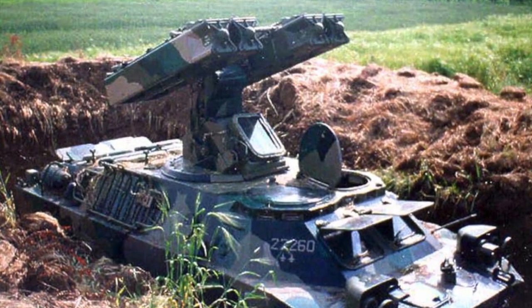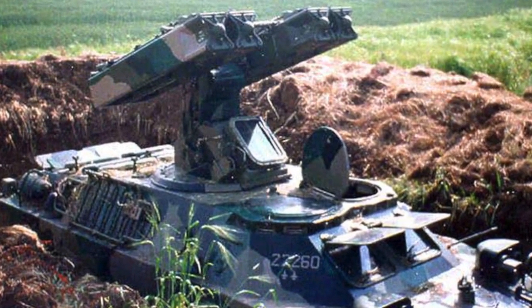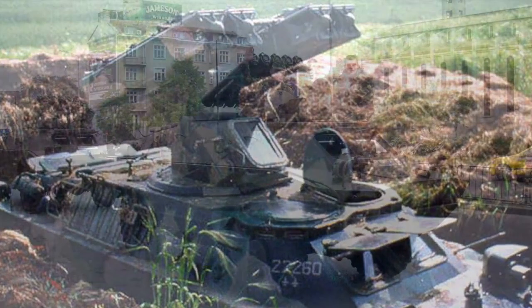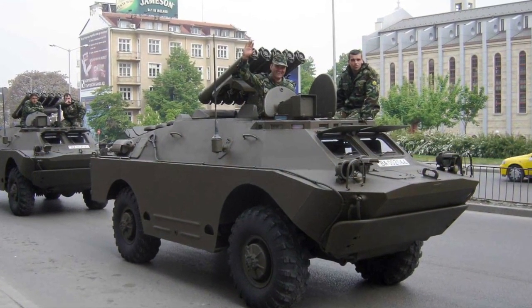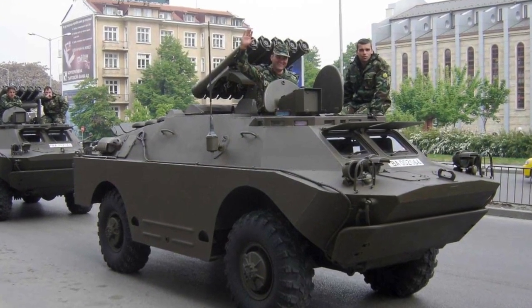Common variants of the BRDM replace the turret with anti-air or anti-tank missiles. The AA variant is the SA-9 Gaskin. There have been several missile-armed anti-tank variants armed with the AT-2 Swatter, AT-3 Sagger and AT-5 Spandrel.